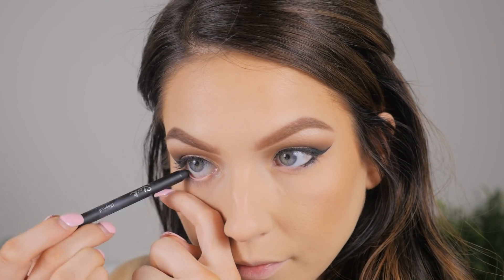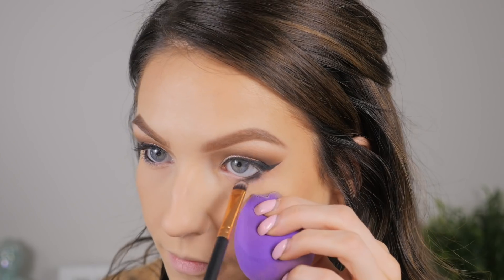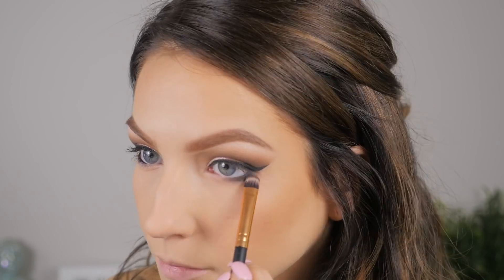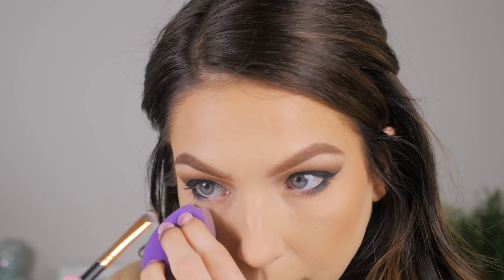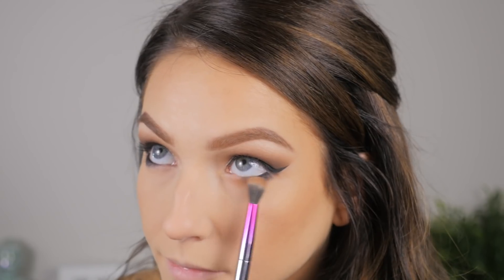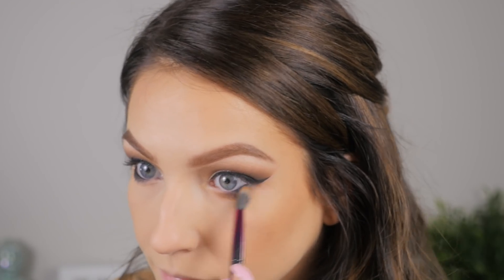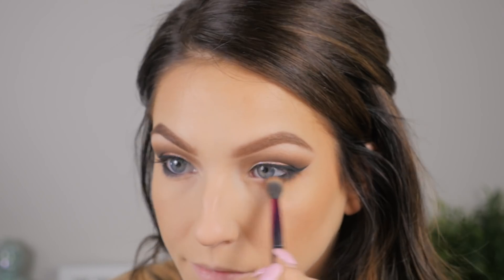Now I'm going in with some black eyeliner by Sleek on the waterline — I'm only taking it halfway — then taking a brush and blending that out to make it nice and smoky. Then I'm taking a bigger fluffy brush with Endgame and blending it out even more, making it even smokier with a nice gradient from black to brown.